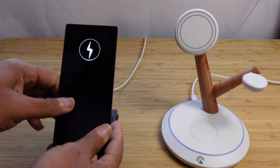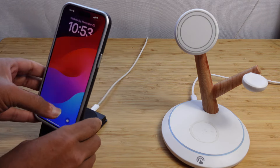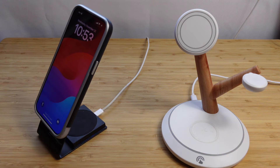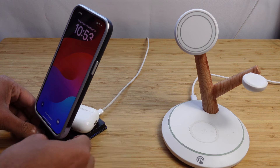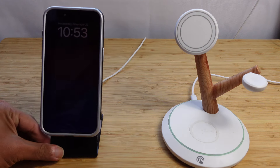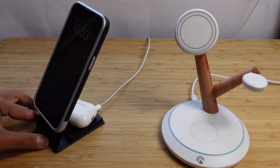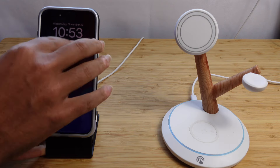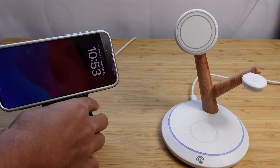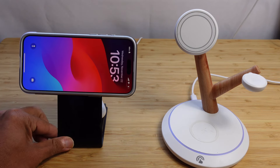This is the LGear 2-in-1 wireless charger that lets you charge your iPhone using MagSafe compatible wireless technology. In the back, you've got a spot for your AirPods — you can charge your AirPods and your iPhone at the same time. It sits great on your desk or nightstand, and it even supports standby mode where you can turn your iPhone sideways and magnetically attach it.